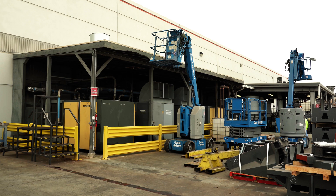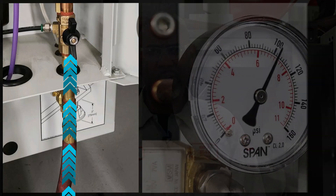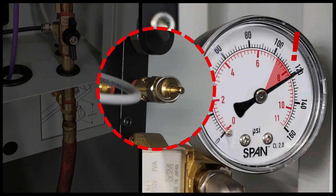Many machine shops today are using larger, higher pressure air systems to run their equipment, which can lead to a spike in air pressure when the compressor goes through its on and off cycle. If surging happens frequently, this can cause the pressure to increase above the 120 psi threshold and open the relief valve to release the excess pressure.